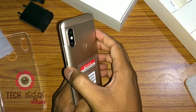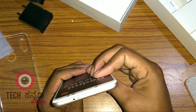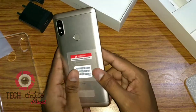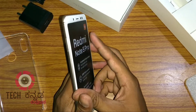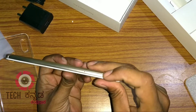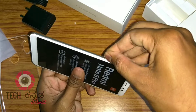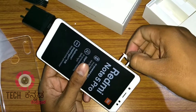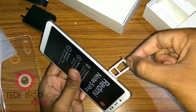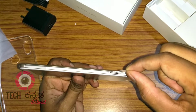There is a secondary noise cancellation mic. We will open the SIM tray. This is the hybrid SIM slot solution — you can use two SIMs or one SIM with one memory card.